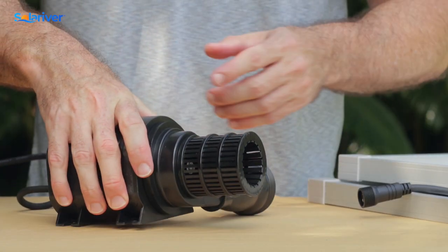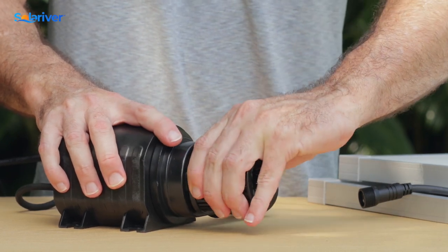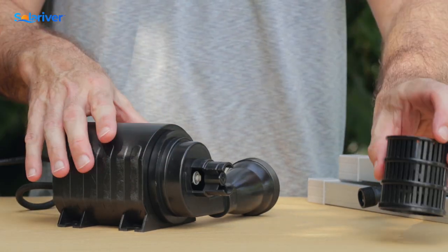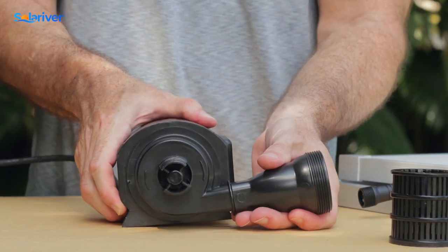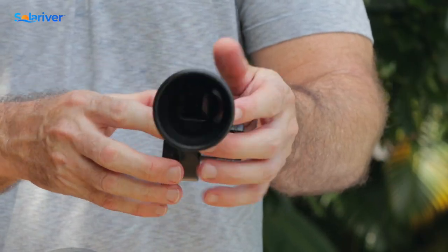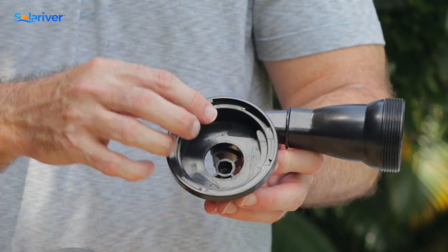The pump itself has a smaller filter to keep smaller debris out. Give that a little squeeze and it pops right off — make sure to clean that and make sure there's nothing growing or stuck in there. On the pump, if we rotate the front of the pump body 90 degrees, it pops right off. We want to check to make sure there's no rocks, sticks, or anything interrupting the flow — make sure that's nice and clean.